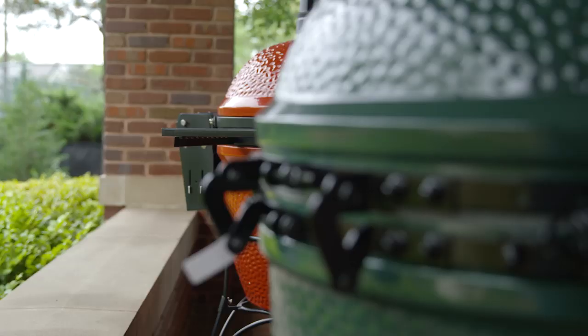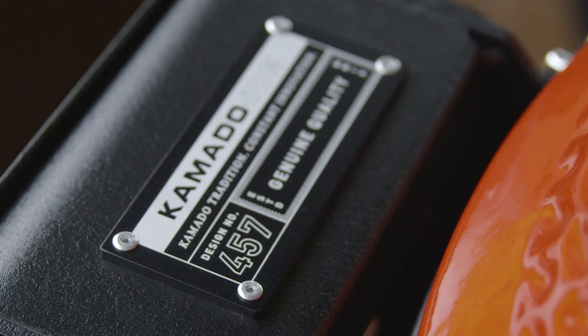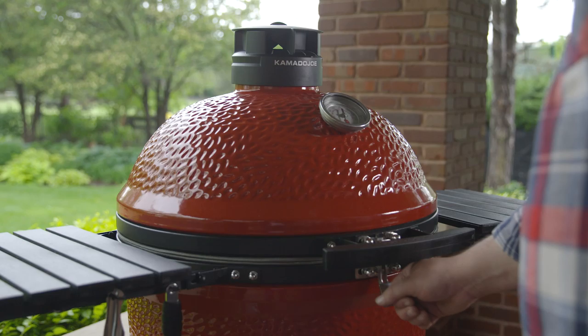Another big difference between these two grills is the lid hinge. The Big Green Egg requires 19 pounds of force to lift the lid. The air lift hinge on the Kamado Joe reduces lid weight by 96% and can be lifted with a finger.